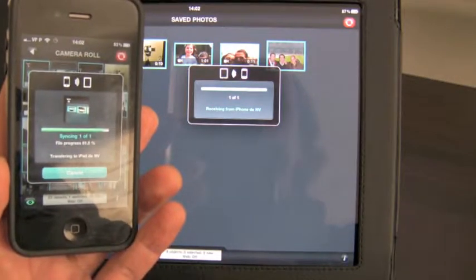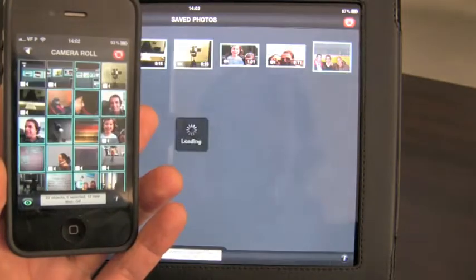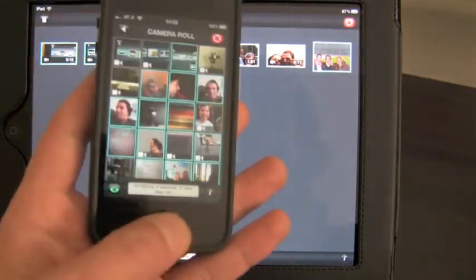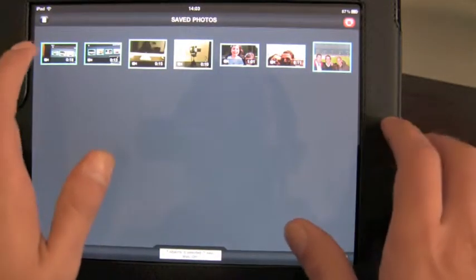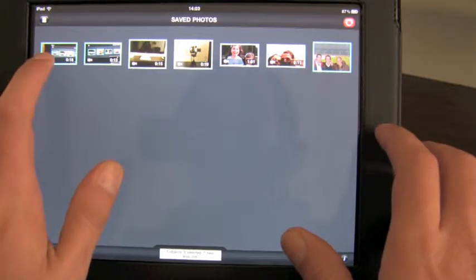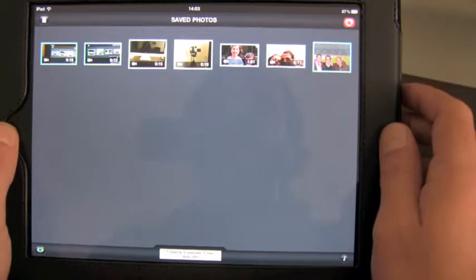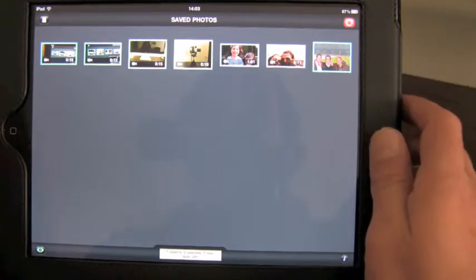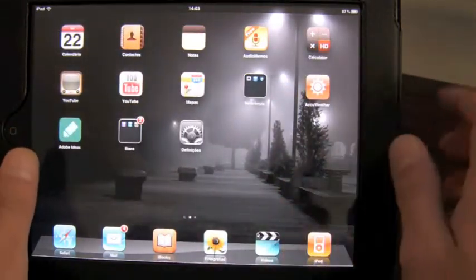Almost done... 97%... Okay, done. You can take your phone and take it out. Now you have the procedure almost done. The video is over here — it's an 80-second video. Now what we want to do is go out of this, since we already have the video imported to the iPad.